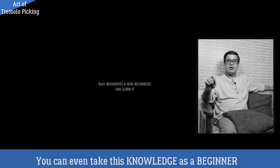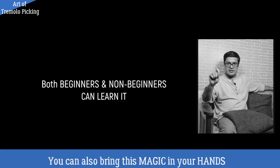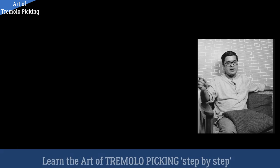If you are also a beginner, you can also take this knowledge. You can also get into it. I will teach you this technique. Click on the link and learn my art of Tremelo Picking step by step.